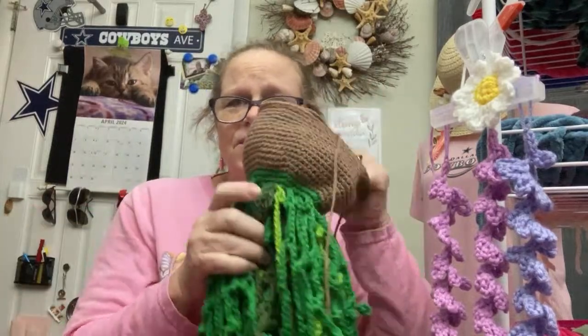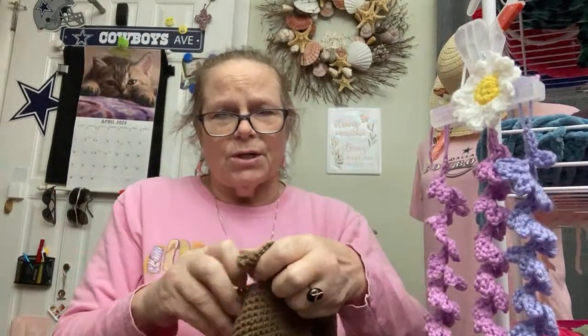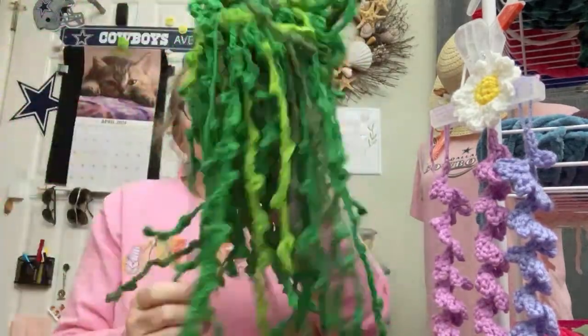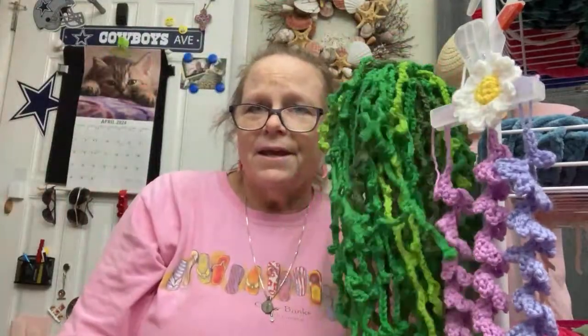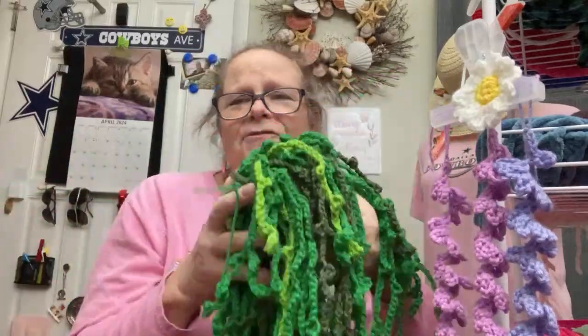All I had to do was finish it. I got all the way to the edge — I didn't need to put any more. Why do we do these things? When we get bored it just stops, and we don't get back to it. All I gotta do is get a pot and sew in a couple more loose ends. It's not going to be a FO by Friday.